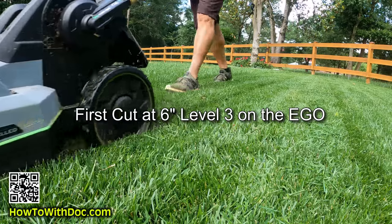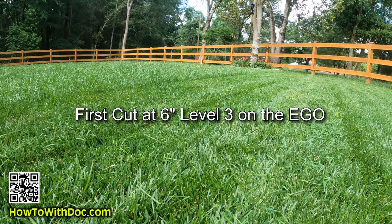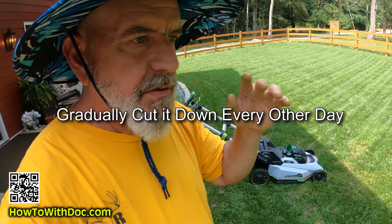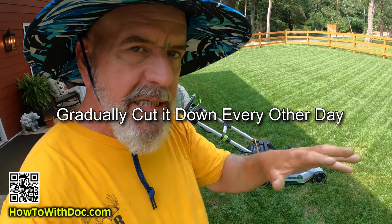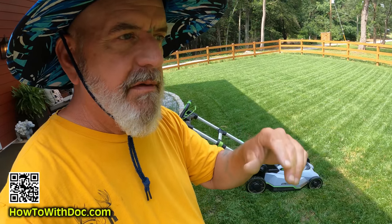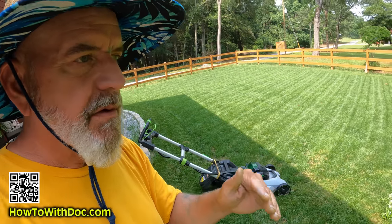This is a mixed cool season mix. I cut it, and then yesterday I did not cut it. Today I'm cutting it again — and what am I doing? I'm slowly going down step by step. I don't want to take it immediately down, and that's what I recommend. Give it one cut, take about a third off, drop it down, wait a day, drop it down, cut another third.